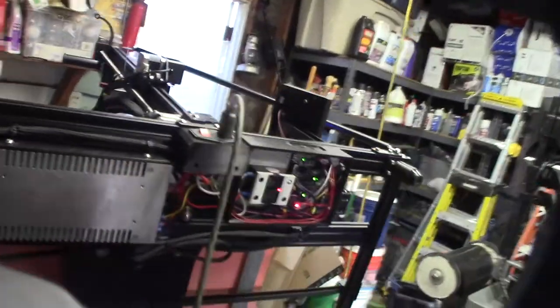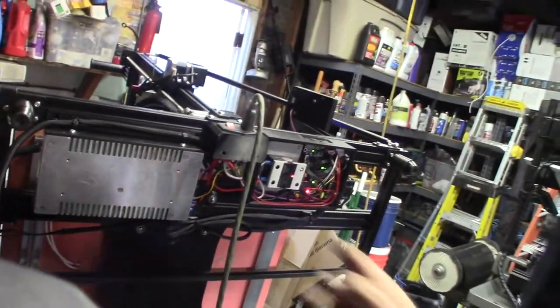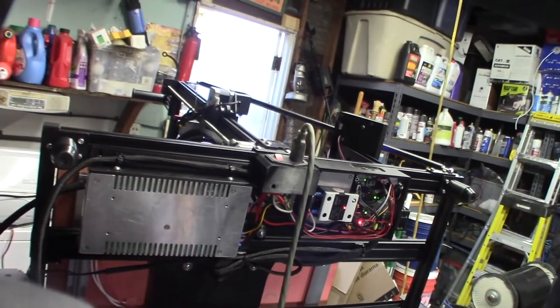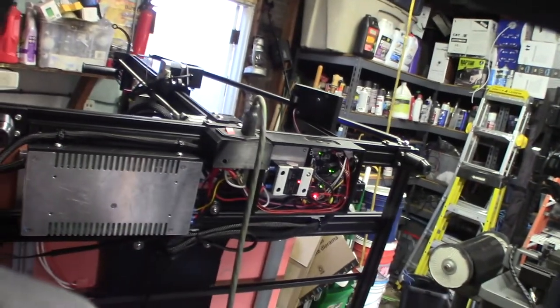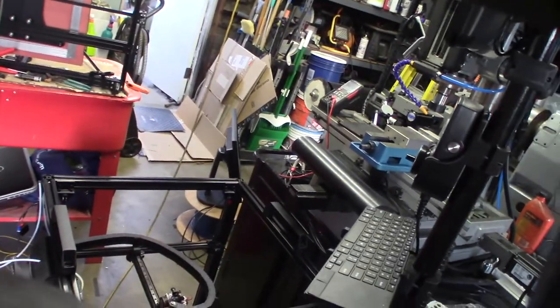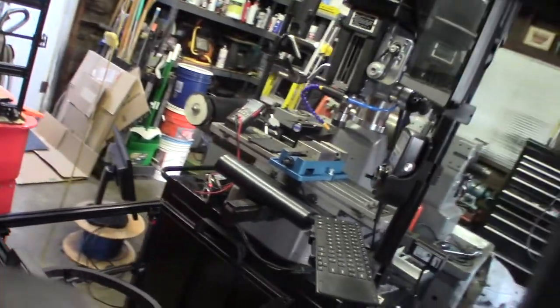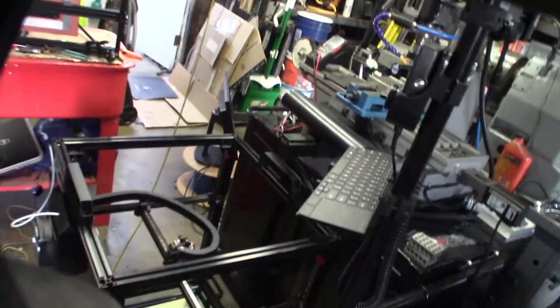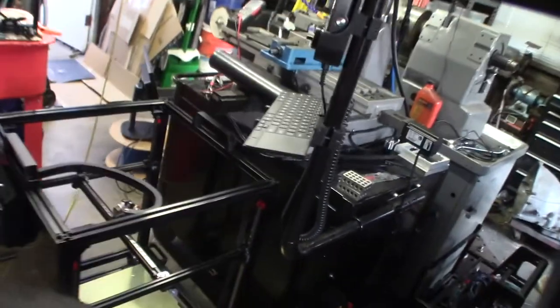That's how you wire in an AC heated bed. If you want any of my stuff I'll put links down below. The under-mount kit should actually work with the CR10 4S too even though I designed it for the 5S. Future 3D printing videos coming up - I also make videos on CNC machines and other things. Look at this thing - it's huge - and look at it in relation to the CNC machine.